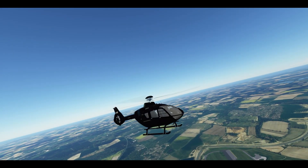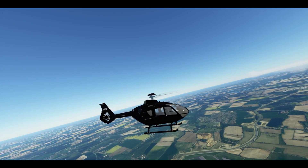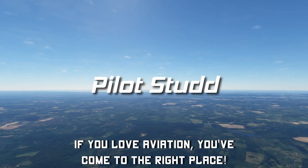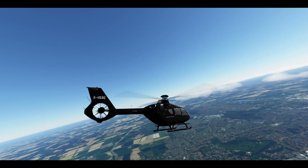Hello YouTube, I'm Pilot Stud and no, you're not dreaming — that, my friends, is a helicopter in Microsoft Flight Simulator. Today we're taking a look at this up-and-coming project that adds the first helicopter into the sim.